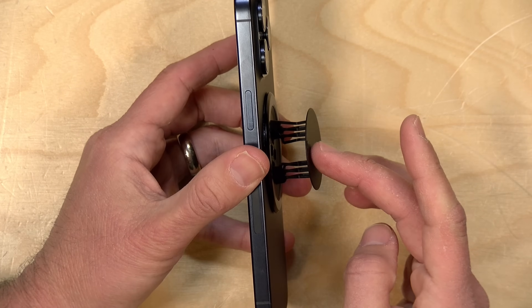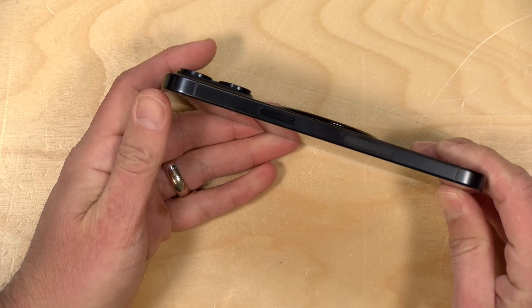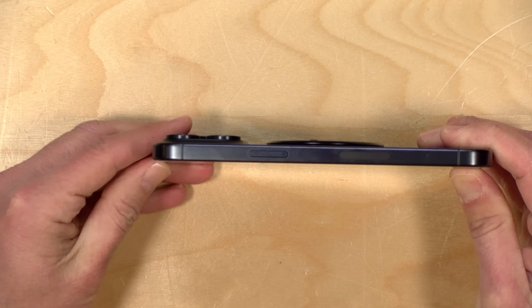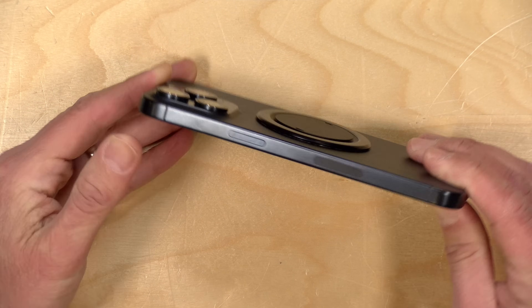When you are done with the grip, you can just move it back down into its closed position. And as the advertisement suggests, it is very thin — in fact, it is thinner than the camera bumps.